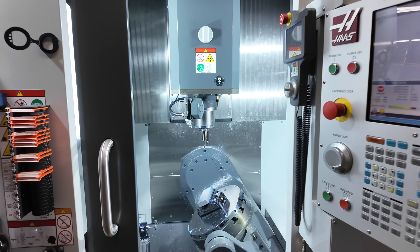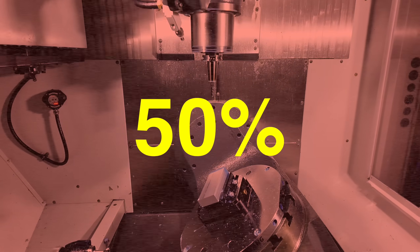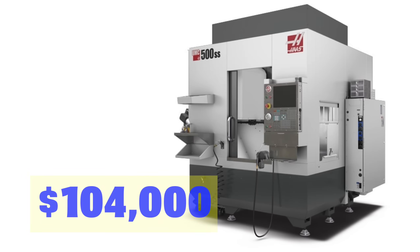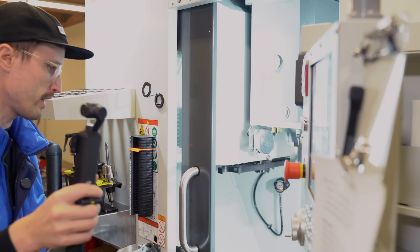We just bought this basically new 5-axis UMC 500 for about 50% of what it should have cost. That sounds great until you find out what we actually spent on it. I'll cut to the chase and tell you what I paid for it. This machine was $104,000. It's a 2022, has 244 cut time hours, and it's very lightly used.